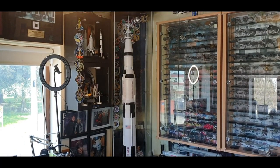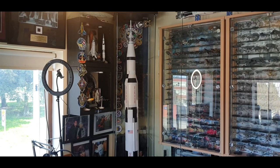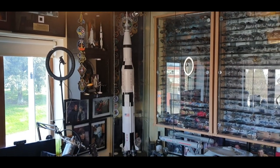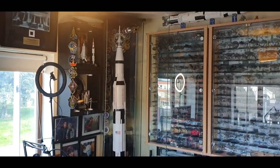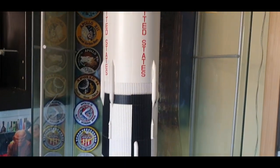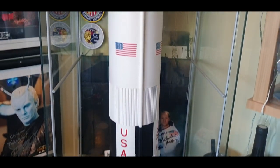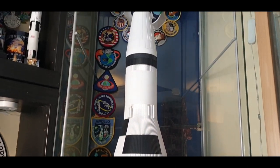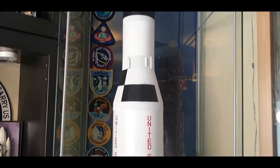Greetings ladies and gentlemen, welcome back to the Trek Collector. This time it might be a slightly longer review, but I am going to review the famous Dragon Wings 1/72 scale Saturn 5 rocket. It literally sits in the corner of my room up nice and high — just over five foot tall. It's an incredible model. I got this as a birthday present from my wife, and it actually separates into the stages, so we'll pull her apart for a close-up look.